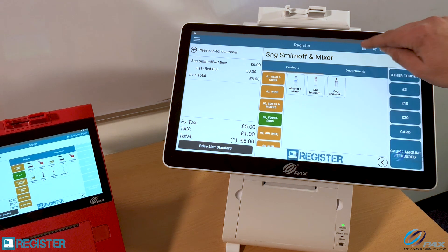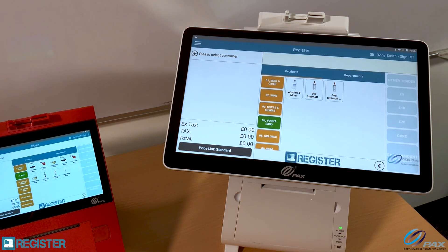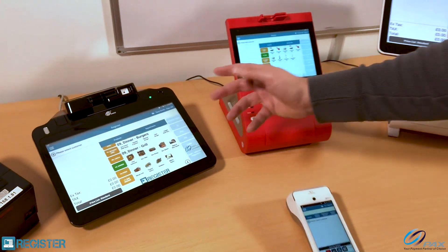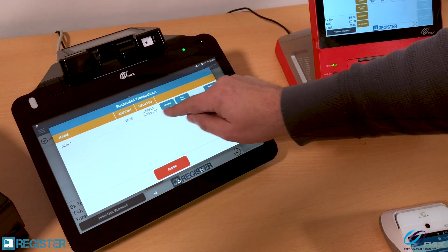This particular customer wants to go to a table and order some food, so I'm going to save that as a transaction to table number one. That tab is now open and can be picked up by any of the devices. I'm going to show it on the E700 — I'll resume that transaction. There it is: table number one.